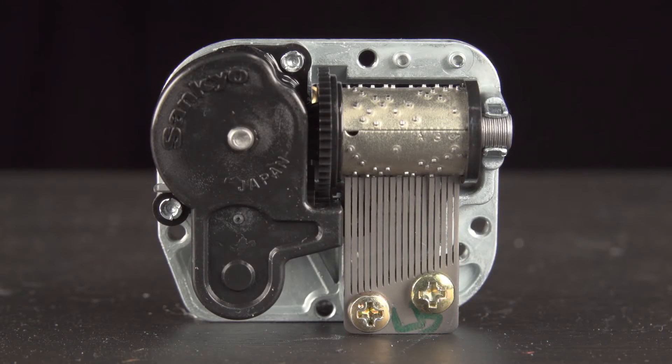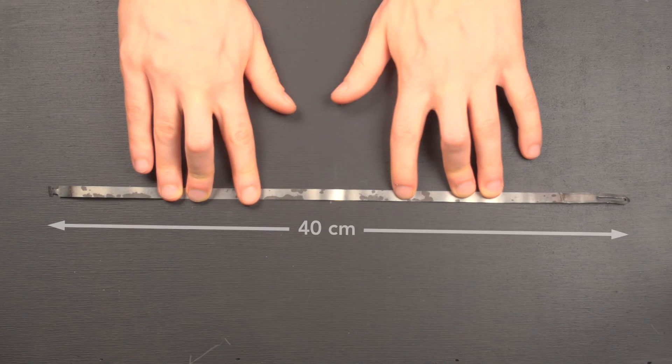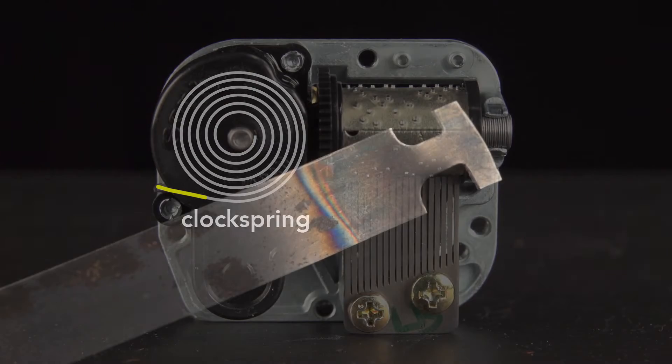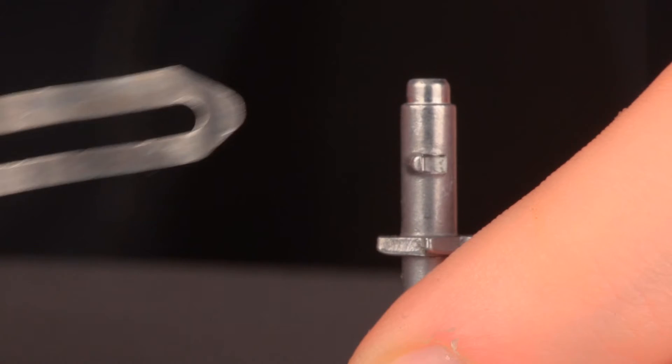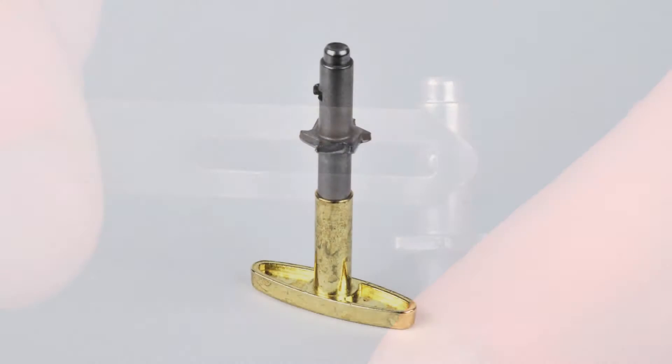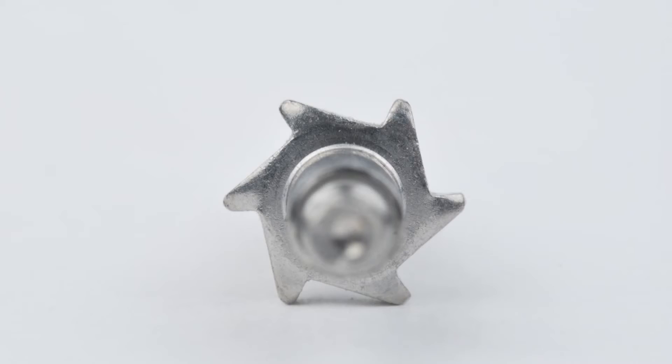Inside the casing of the music box is a clock spring. It's a coiled strip of steel that is 40 cm long unwound. The outer end of the spring has a T-shape which affixes to the casing of the music box and so holds it in place. The inner end of the spring has a slot. This slot hooks into a notch on a metal shaft. This shaft is attached to the winding key. The shaft also has an angled six-tooth ratchet gear.